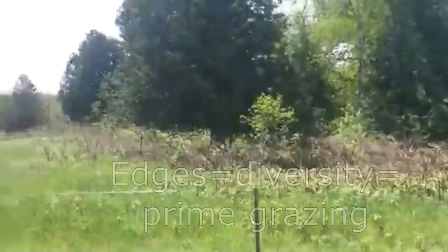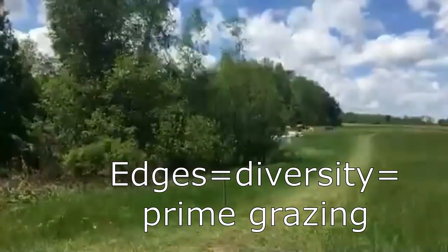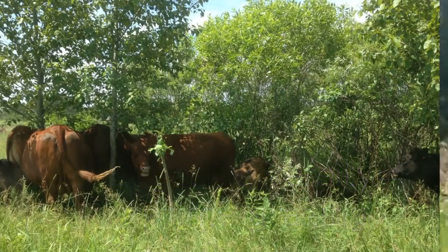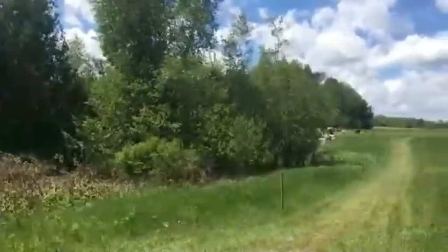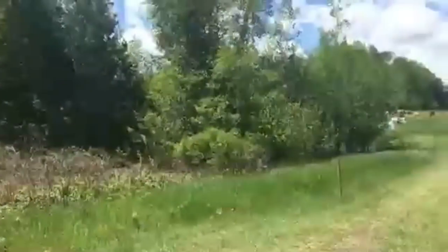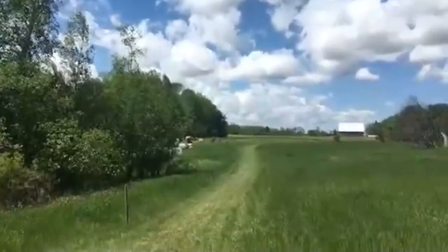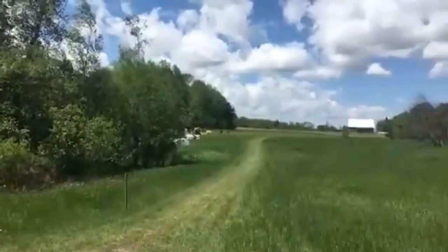This is the edge of the hay field and this is a riparian area — you have trees in here, you have brambles, and there's lots of scruffy stuff. There are good places for all the little critters to live, but I can't mow it, I can't get that hay. But they can.